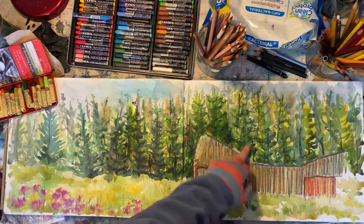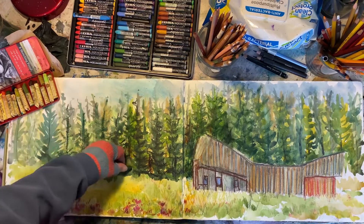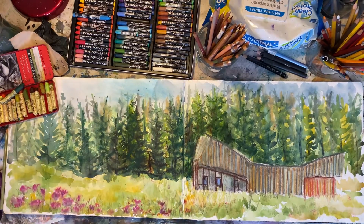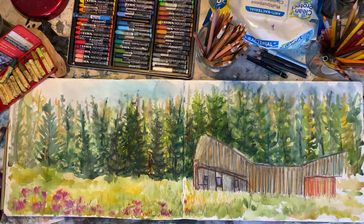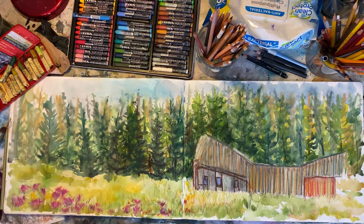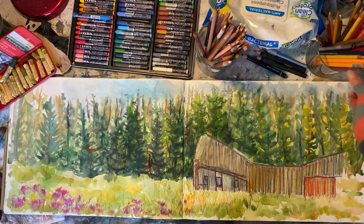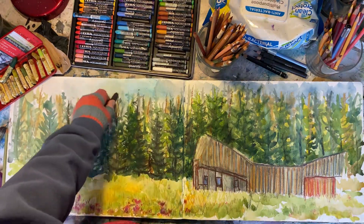This is more about experimenting with different types of mark making and different materials. Oil pastel is absolutely fabulous for this - you can smush it everywhere and create those painterly effects. I really enjoyed it. There are also pencils - very cheap pencils from a shop in the UK called B&M, which Ireland has as well. They're like a pound store, and they had lots of art supplies in there.